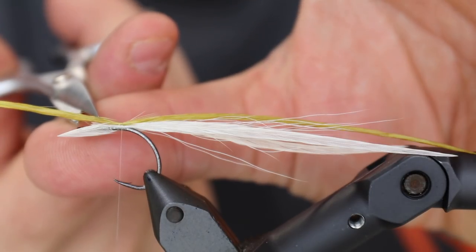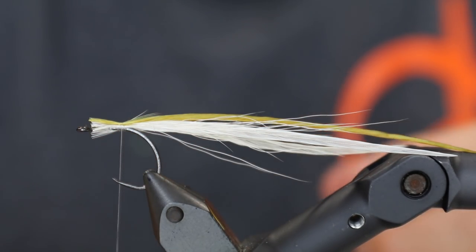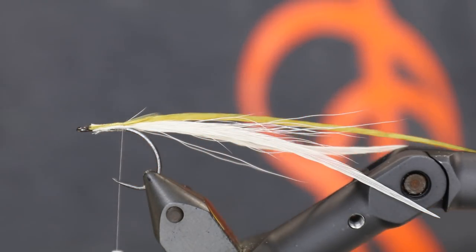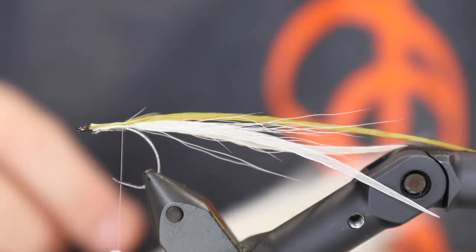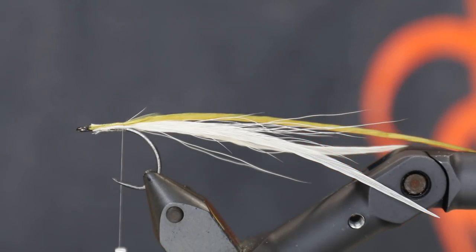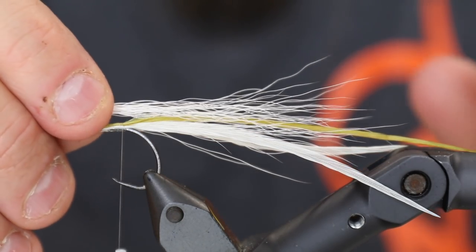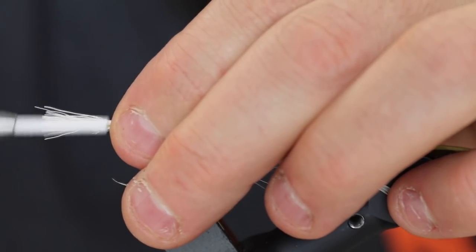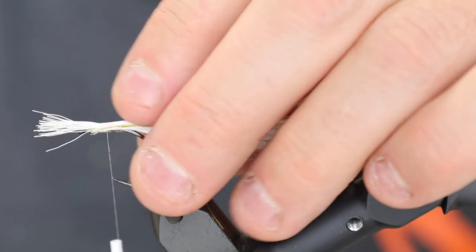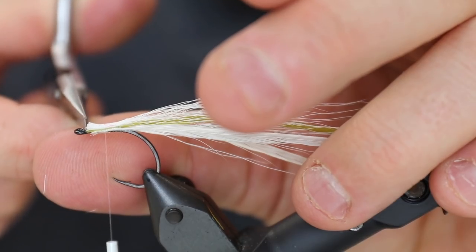And there you have the base of the fly. Cut off those again so they're fairly even, up to near the eye, because we need all of this material later on. Now we're going to use a small bundle of white bucktail again — not a very big bundle, we do not want this to be too dominant. These should not be as long as the feathers. Two safe turns then applying a bit more pressure. We now have a bundle on top and a bundle underneath, and these will help ensure that the feathers do not tangle with the hook bend.